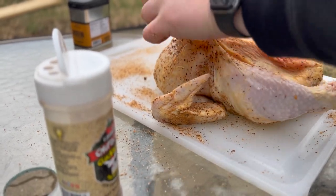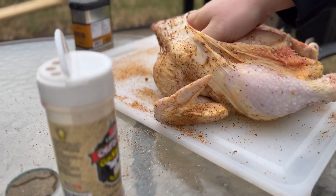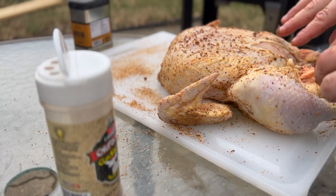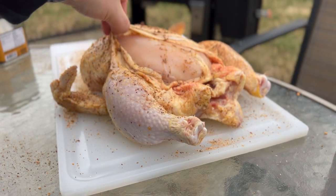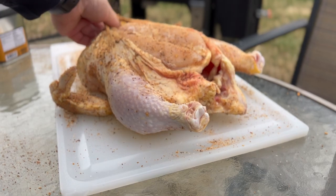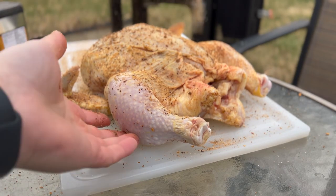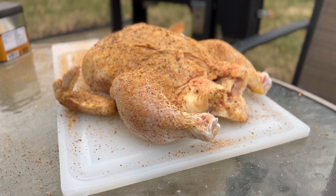Once that skin is separated, you can see the breast meat underneath — it's almost like a little cover. I'm going to wash my hands so I can touch the spice bottle, then we'll tuck the skin back down. Pull the skin back, dust that breast down, as much as you feel is necessary. We're adding more seasoning later in this cook process, so I'm not afraid of using a little extra here.